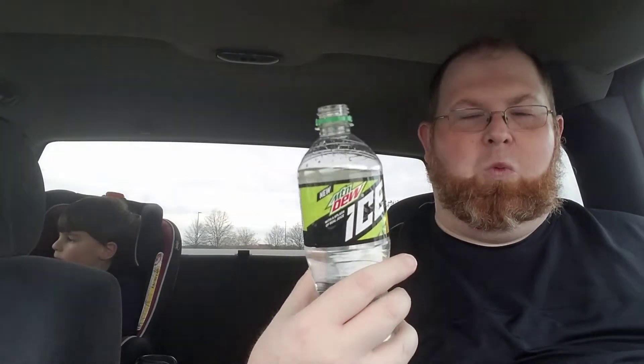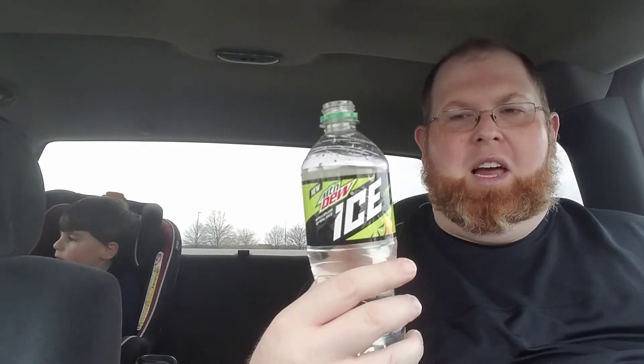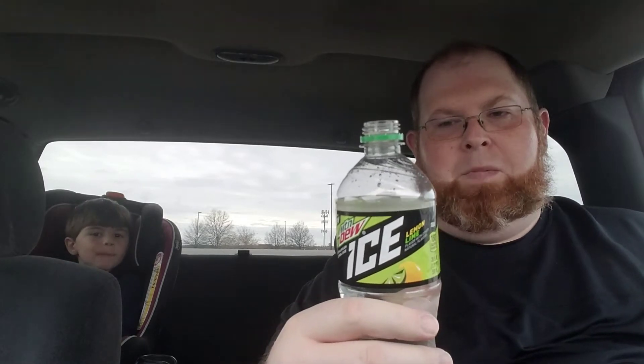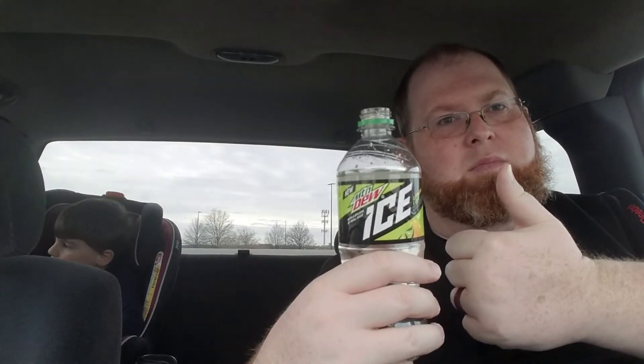We were reading the label there a moment ago and how it contains juice. Well, you look on the back of the label here and it says contains 1% juice. So 1% of 20 fluid ounces is not much here — just a wee little bit of juice. But yeah, this is Mountain Dew Ice. I would give it a jam. This is pretty good.